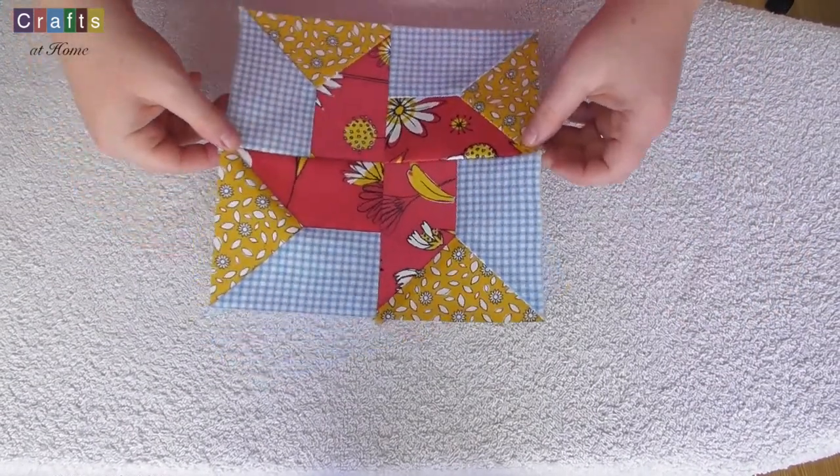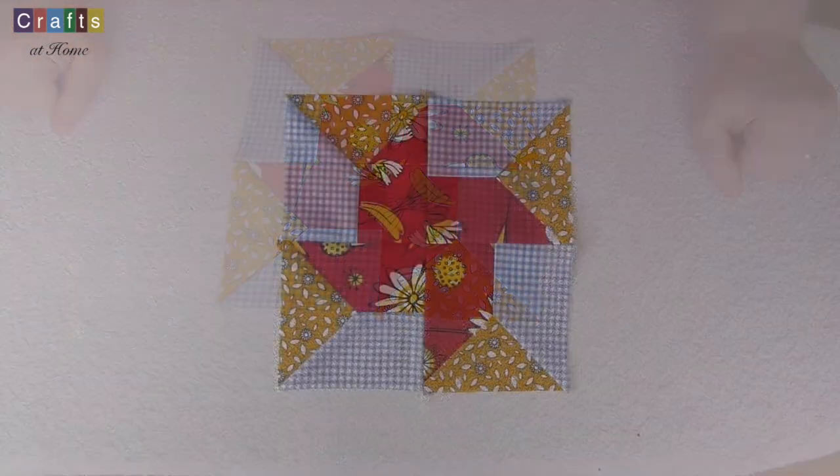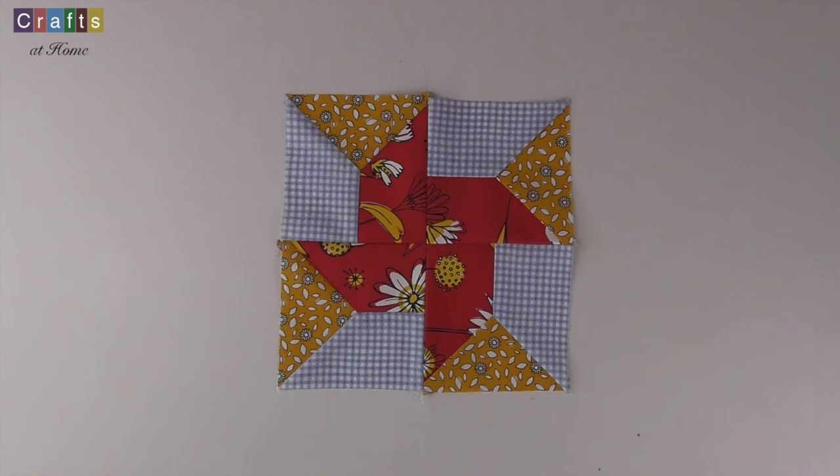And there we go — that is the Whirligig block! Thanks for watching. I hope you've enjoyed this video and the Whirligig block that we've created. Don't forget to subscribe to the channel so you'll be notified of our new videos. Further information about Crafts at Home, the Crafts at Home Forum, the Art of Quilting and Hachette Artworks can be found on the social media pages listed in the description. Don't forget to join us next week for issue 23 — we will be making the Old Maid's Puzzle block. Bye for now!